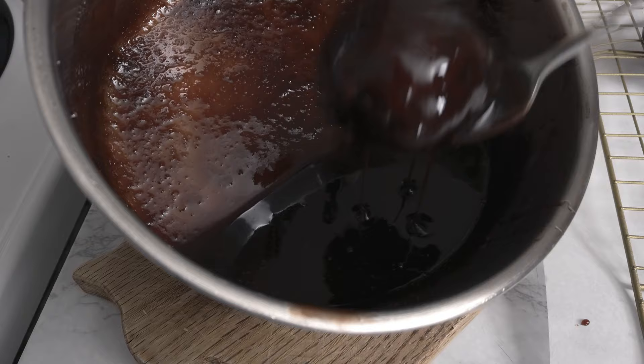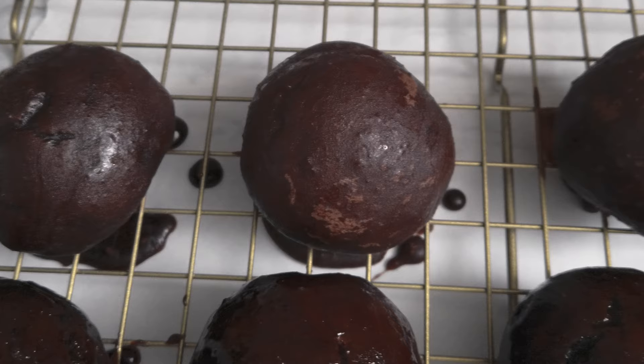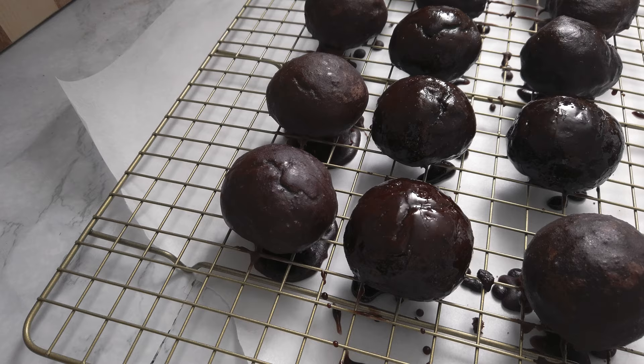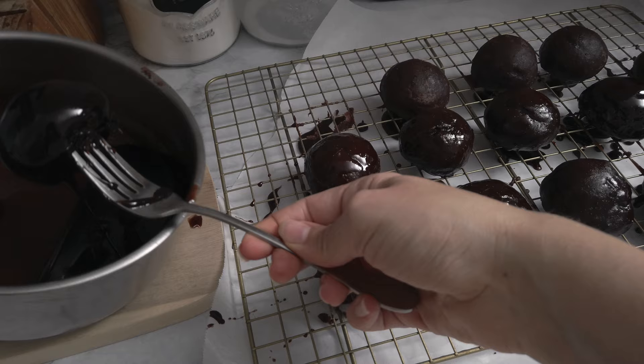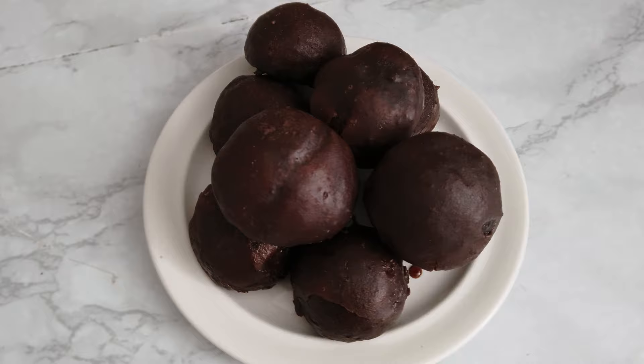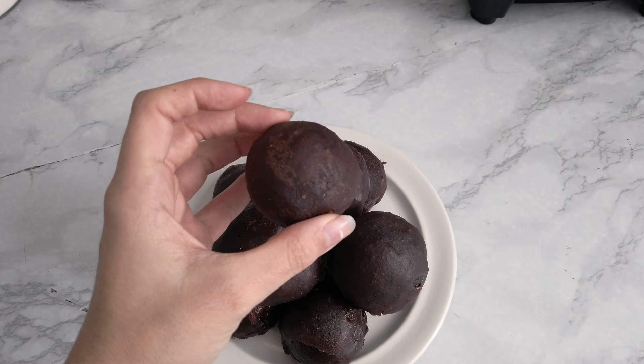The coating on the original cookies is quite thick. Once the first coat hardens, I actually suggest making another batch of glaze to cover them in a second layer. If the coating is too thin, it tends to crumble a little too easily, so making a second coat is the way to go.